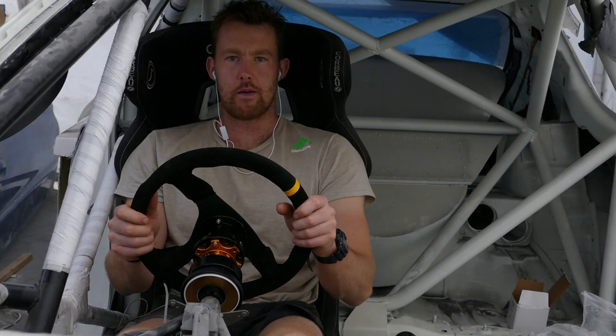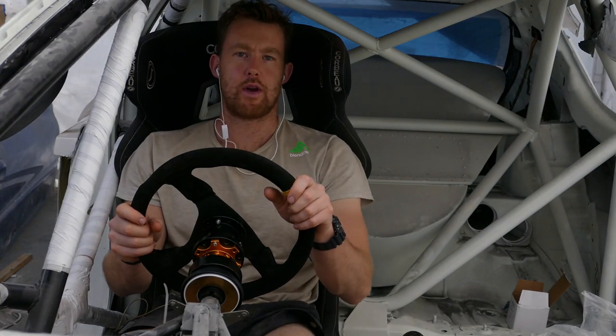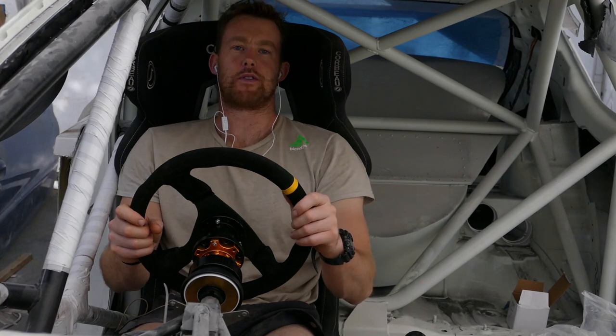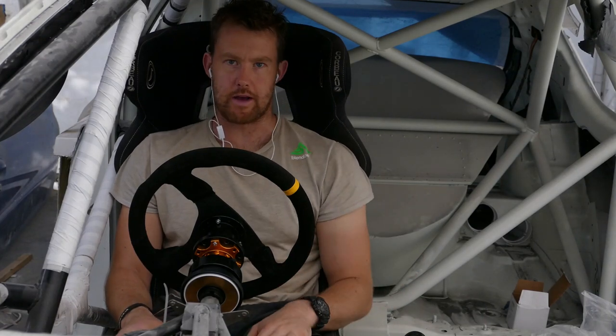With the steering wheel in position and the gear shifter in place, I now have to figure out where I can put the handbrake. I have a tower handbrake so it can't get in the way of the gear shifter, and I also need to be able to reach it when I'm fully buckled into the seat. It needs to be in a practical place that isn't going to foul anything else.